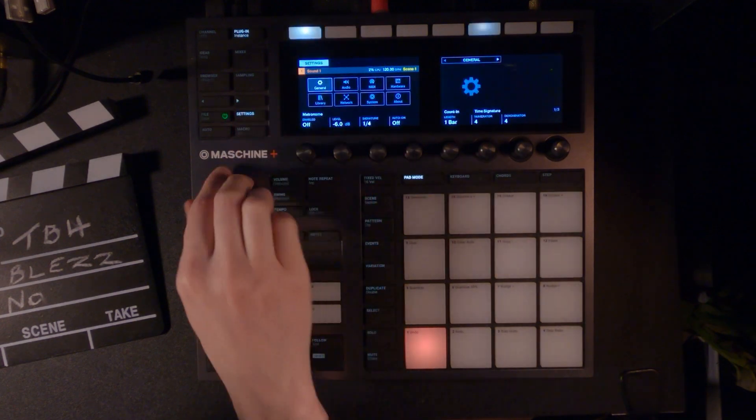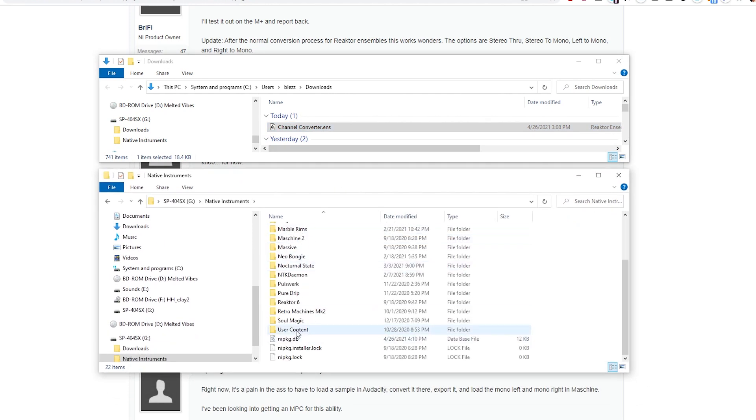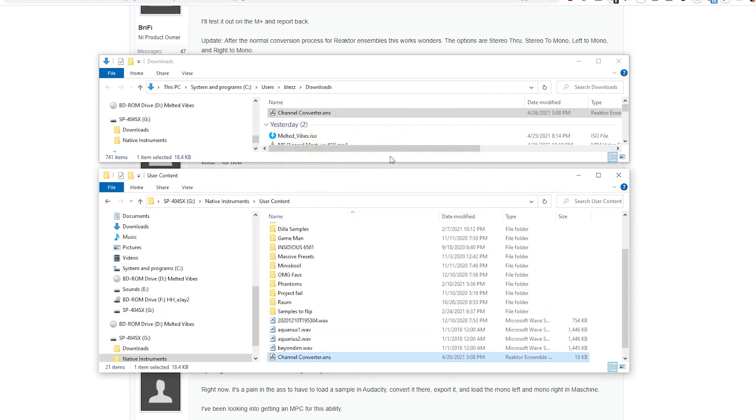Put your Maschine into storage mode. Make sure you got your file downloaded right about around there. Navigate to Native Instruments user content and drop it in there. It did not work putting it into the Reaktor folder, but that's all you need to do.